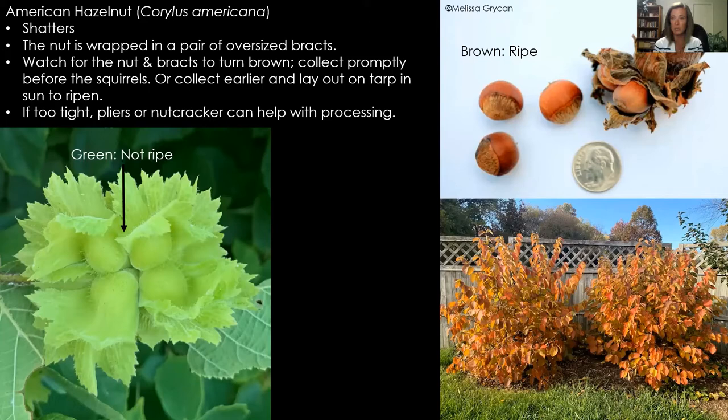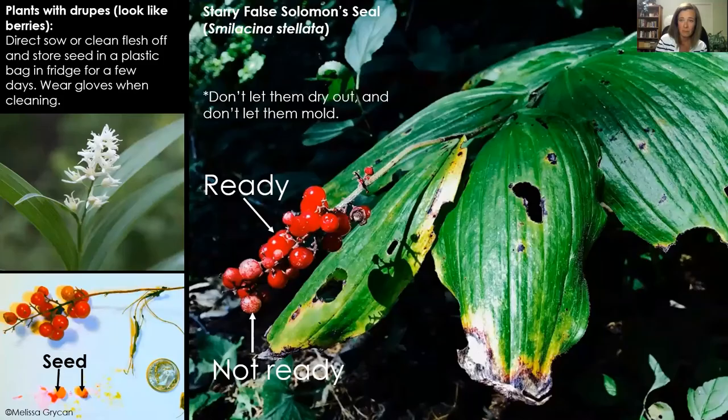Don't forget about your shrubs — they're producing seeds right now too. Hazelnuts are a fantastic landscaping shrub; I absolutely love them. Rip out your burning bushes and put in hazelnuts! These are shattering as well — when they're ripe, if you just shake the shrub stem a little bit, they fall off. They're ready when they're that dark chestnut brown color. They're not ripe when they're really green, though squirrels will take them when green anyway. Some people harvest them early in August and spread them out on a tarp in an open, sunny area so they'll ripen safely away from squirrels.